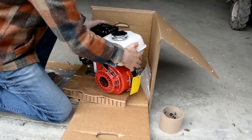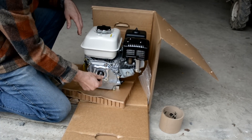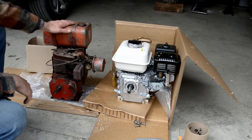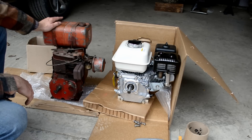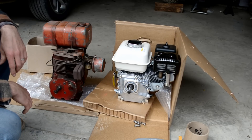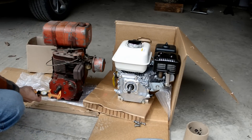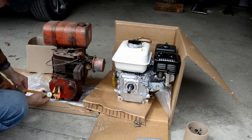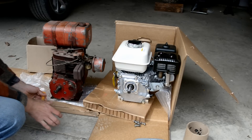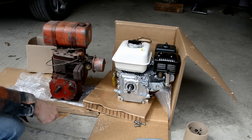One thing we're going to check with this before we install it on our engine — just to confirm that the bolt pattern and the output shaft diameter and length are the same as the one we took off. Here's the side-by-side comparison. This is the original Tecumseh HH60 engine, and beside it we have the new Honda GX200QX. When we ordered the engine, we measured the diameter of the output shaft, the length of the output shaft, and the bolt pattern size.